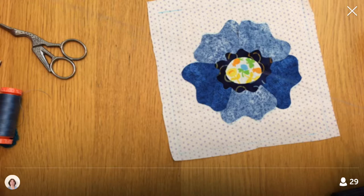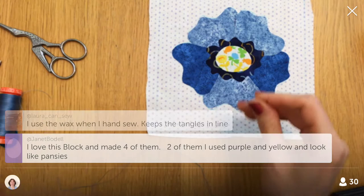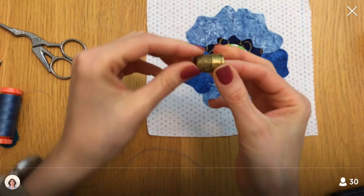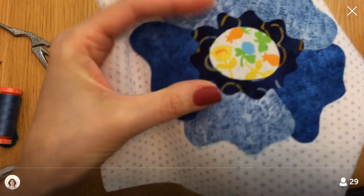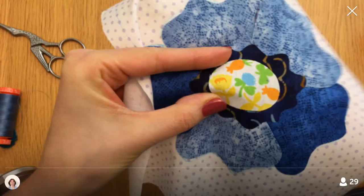Using wax when you hand sew keeps the tangles in line — that's my plan! I'm going to get the thimble out too. I think I was doing it on my third finger. This will help push it through the fabric because we've got a whole pile of fabric here. I'm going to do a blanket stitch and start with the center circle, going through tons of fabric.